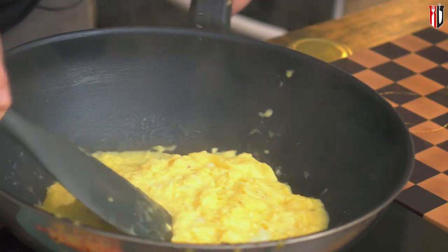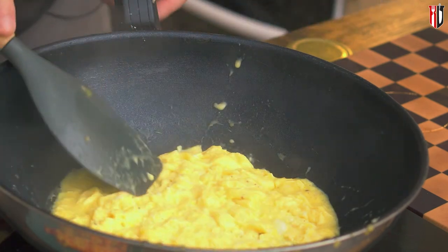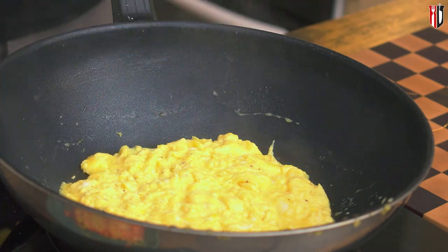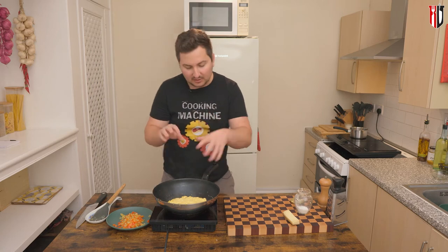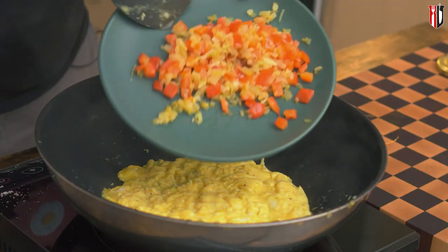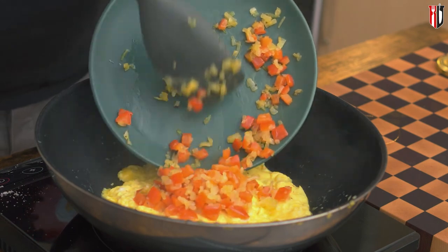At this stage you wanna flatten it into something like an even layer if you can, and continue cooking it for just a bit more. Now I'm gonna add the salt at this stage. Obviously the vegetables — the onion and the bell peppers — are already seasoned so we don't need too much. Then we're gonna add in the center the onion and the bell peppers.